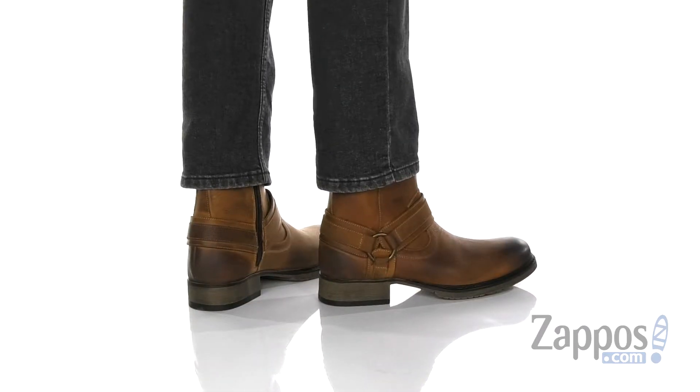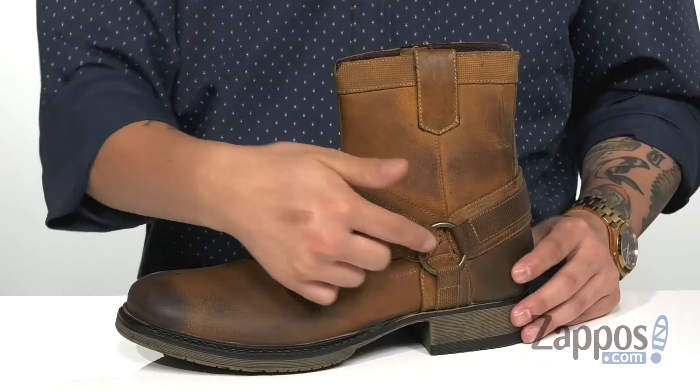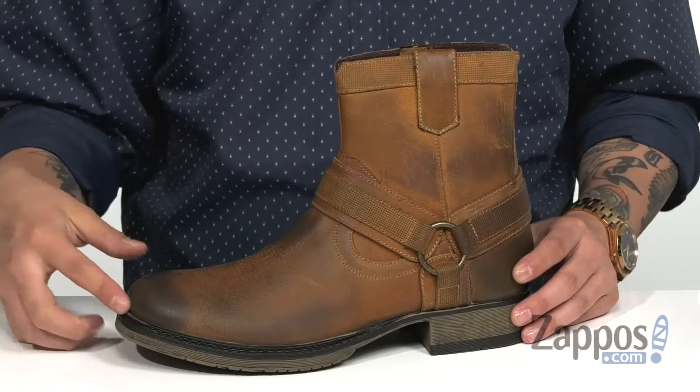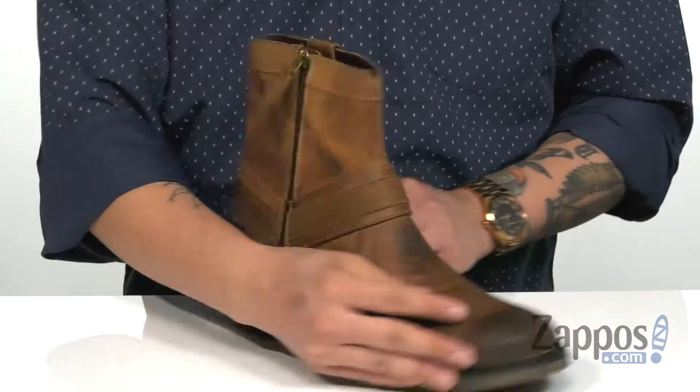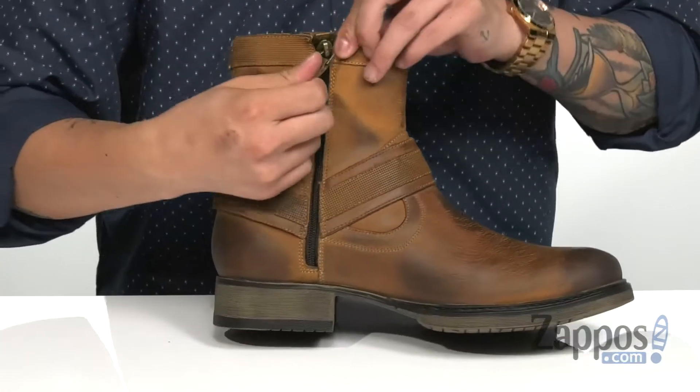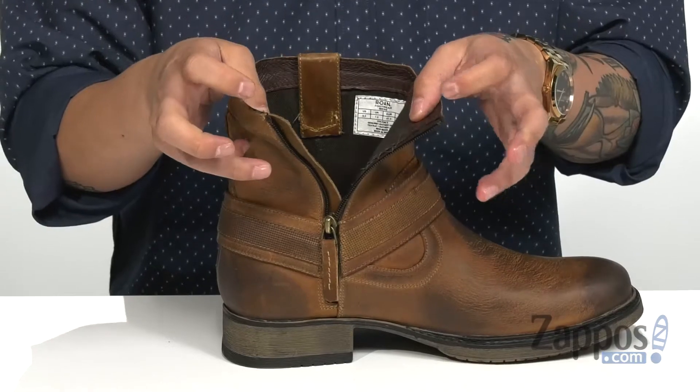This rugged and stylish boot from Roan features a durable leather upper. I love the harness detailing and also the burnished toe for added style. You've got pull tabs on each side of the boot for an easy on and off, and they've even thrown in a zipper detailing on the inside that opens up for an easy on and off as well.